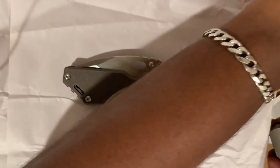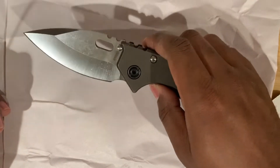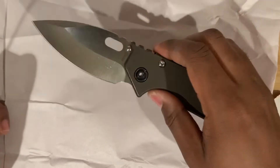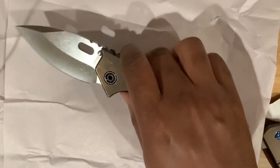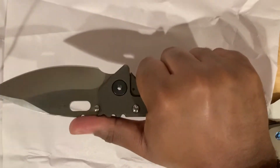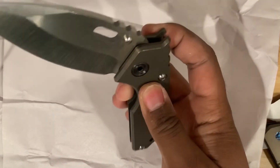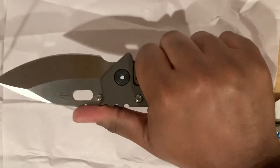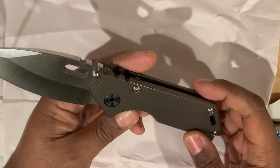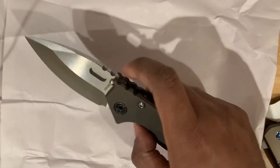Let's do the first deployment. Oh my goodness. This feels like the first time I ever tried a Hinderer, a Chris Reeve, and a Microtech Socom Elite all in one. This is very ergonomic. That famous Strider pocket clip — it just is what it is. Very resounding lockup. This feels like a bank vault and a brick house. Are you worried about anybody following you in an alley when you've got this on you? I don't think there's a cardboard box I'm scared of anymore.